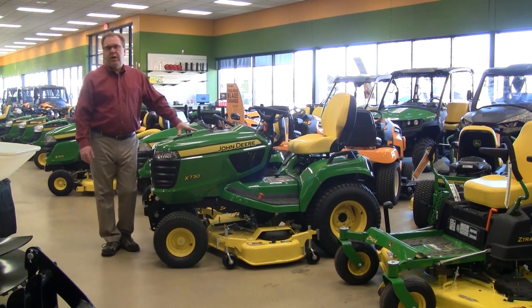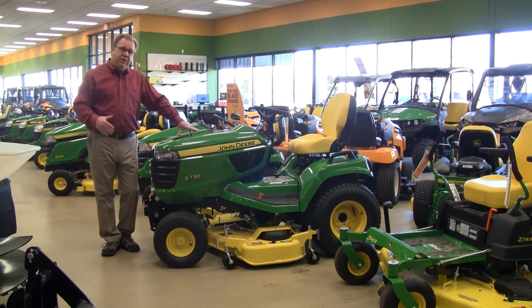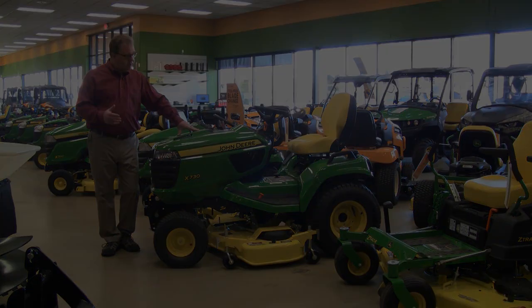Hi, I'm Ron Weingartsen, here today to talk about the John Deere X700 series lawn and garden tractors. This is really the premium in garden tractors.